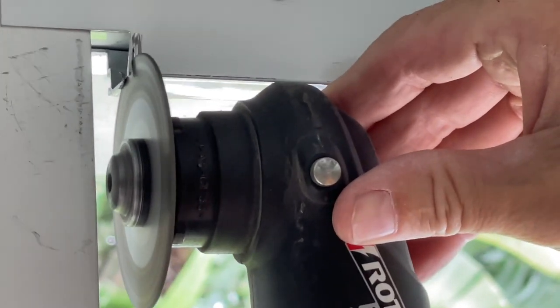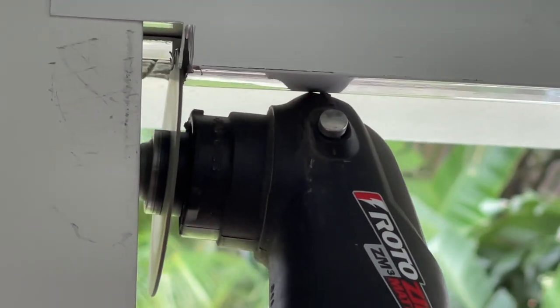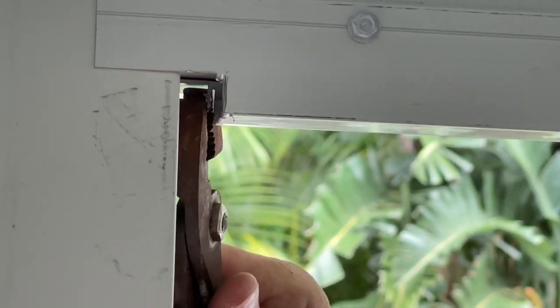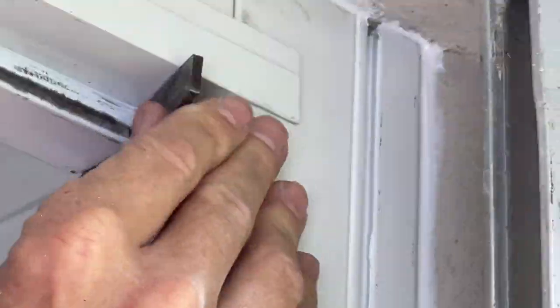It's less than a quarter inch — maybe a little bit more than an eighth of an inch — that we've got to shave off to fit it in there nice and tight. We did that and popped it off with the pliers. Now it should fit in there. Make sure you file it all down too.